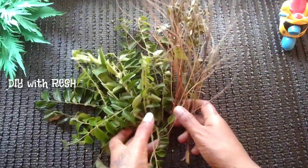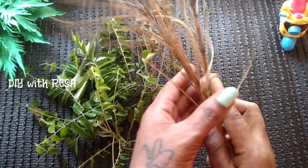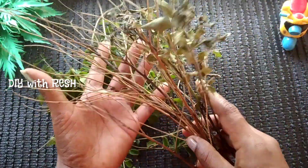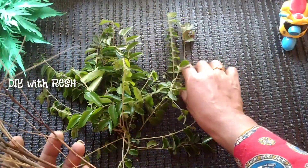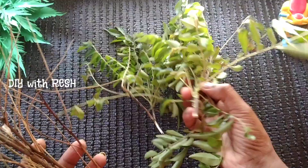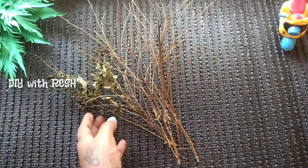Hello everyone, welcome to this video. A great craft with a baby. I am very excited to show you how we are doing. The craft is very good for you. We are doing a lot of simple stuff in the baby. We are so excited.